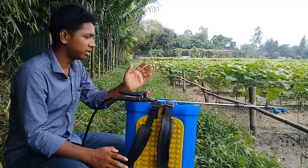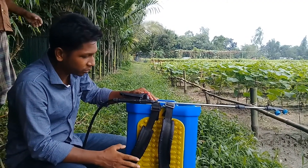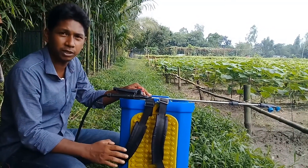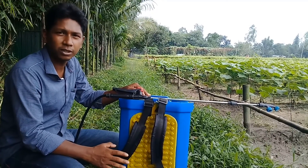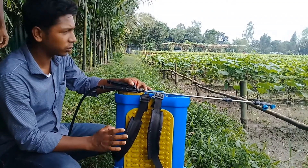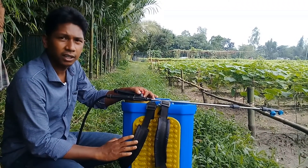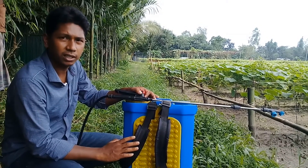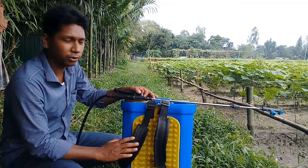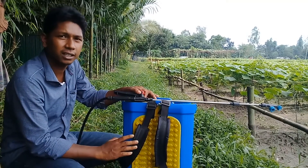We have to spray it with our hands. We will see this machine. This machine is ready, and we will be able to spray it with our hands.